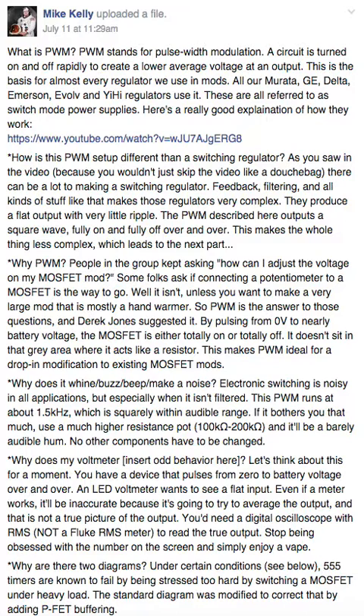How is this PWM setup different than a switching regulator? As you would know from the video — if you didn't skip it — there's a lot that goes into making a switching regulator: feedback, filtering, all the stuff that makes those regulators complex. They produce a flat output with very little ripple. PWM as described here outputs a square wave — fully on and fully off, unfiltered. It's also slower, which makes the whole thing less complex.